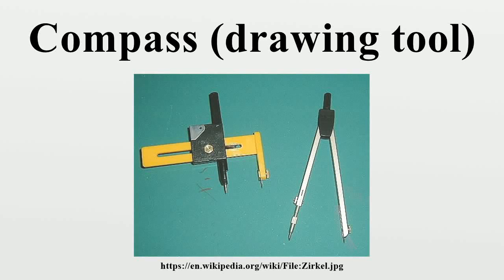A compass is a technical drawing instrument that can be used for inscribing circles or arcs. As dividers, they can also be used as tools to measure distances, in particular on maps.